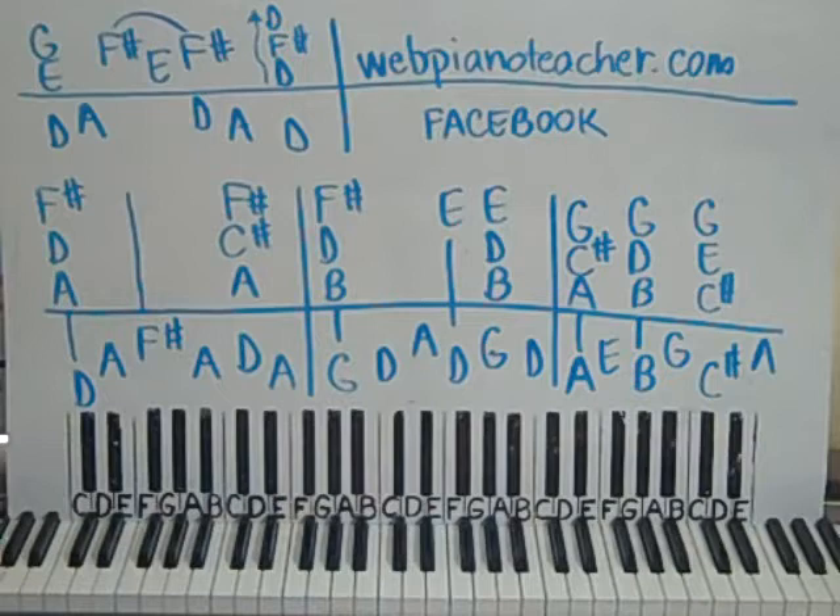I try to make these where they sound good but they are not too hard. I don't want to make them too difficult, but I want to make them where they sound good. So it's kind of a little balance there.